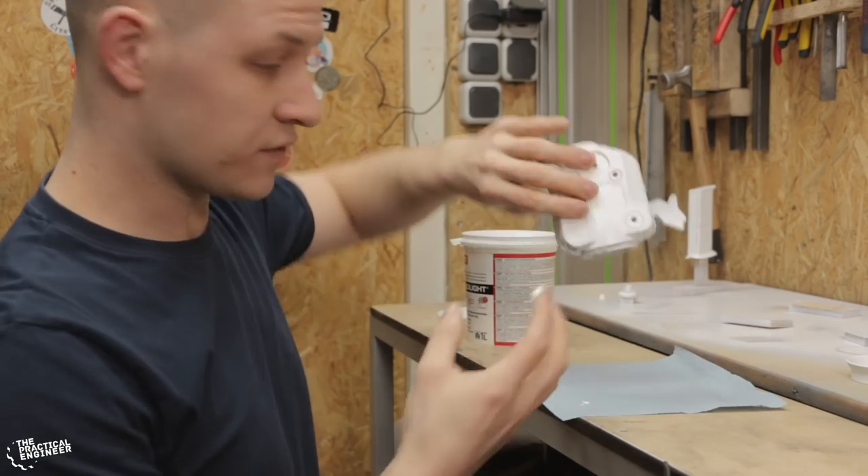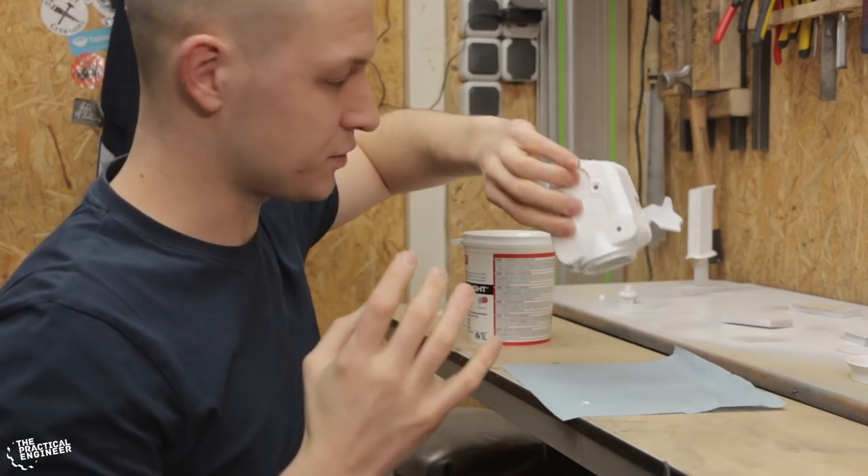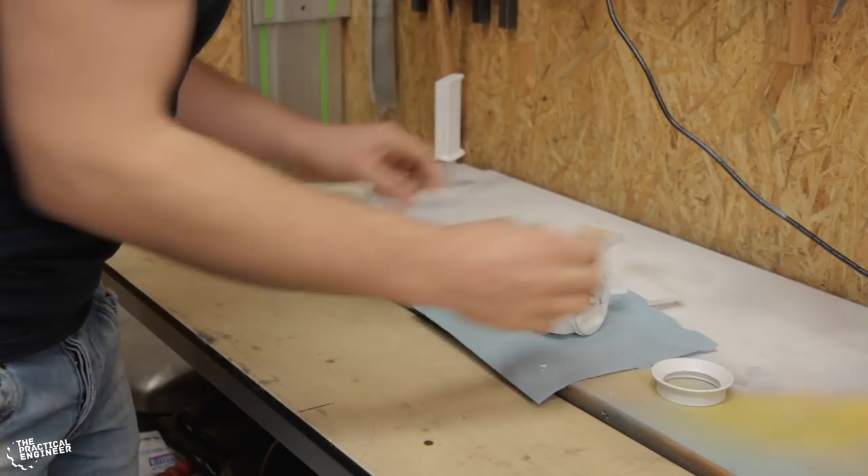While this is drying I'll make some sort of stand that I can put it on when I'm spray painting it, so I can hit all the sides.